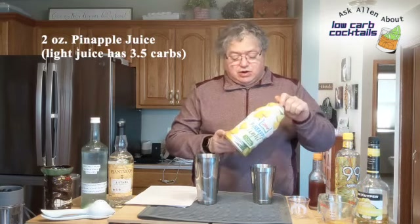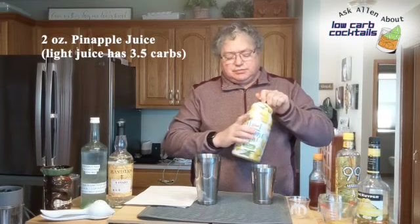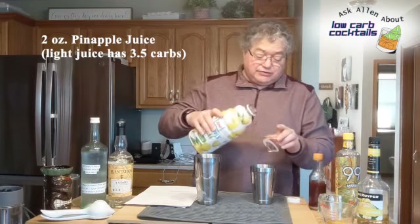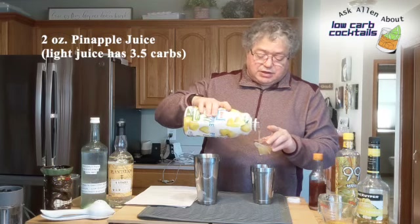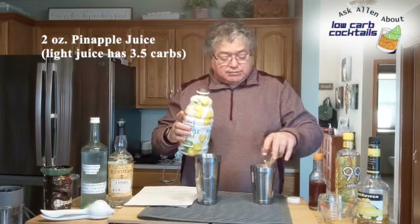We add only about three and a half carbs from two ounces of light pineapple juice. That is probably half of what regular pineapple juice would have in it, so using the light pineapple juice is something that really helps.